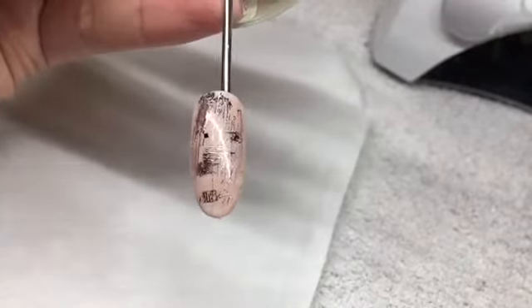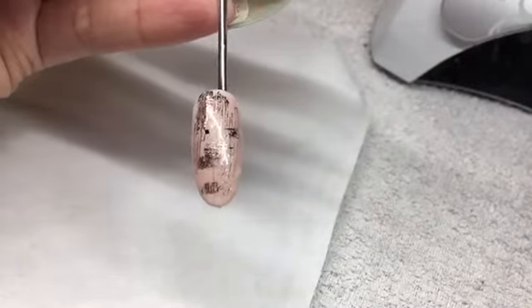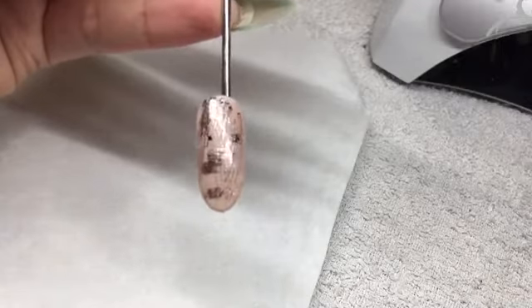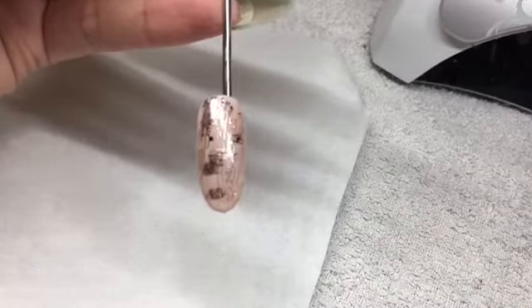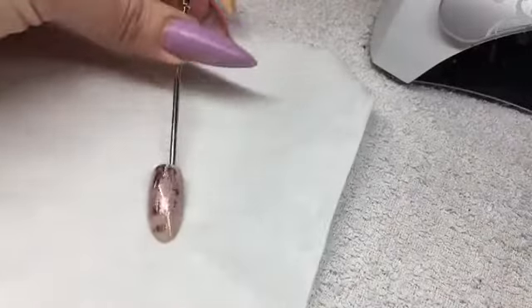Hi guys, so I'm gonna be showing you how to do this nail. It's super easy and super quick, and I'll just show you different colors just so you can see the difference.